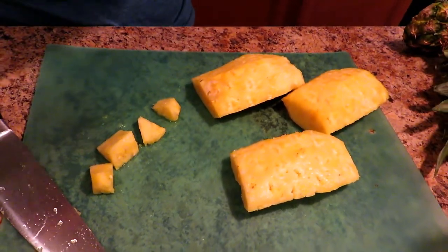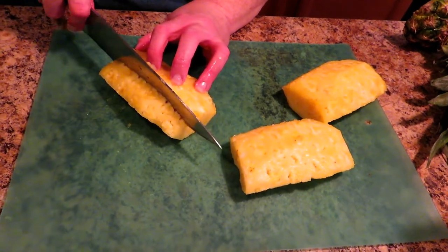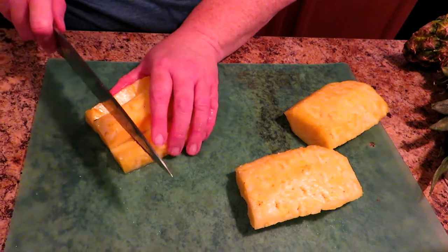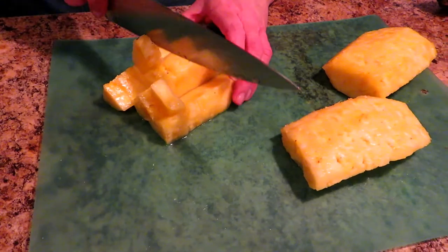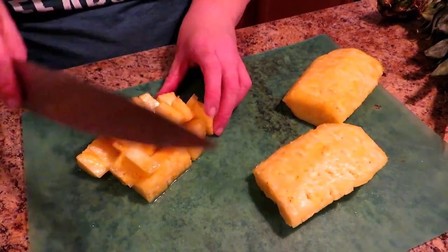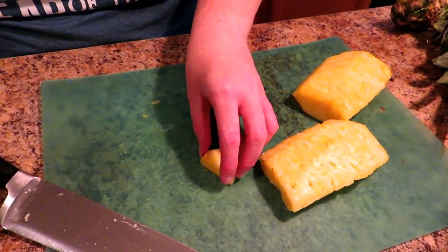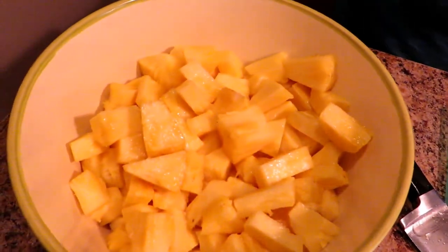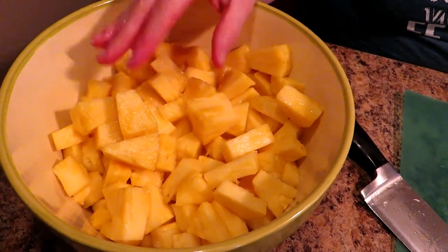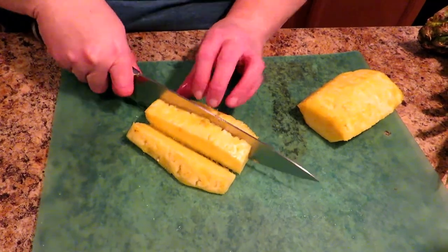You can cut them bigger or smaller. If you want crushed pineapple, crush it after canning — you really don't want to can crushed pineapple because it packs down too much and makes too much room for foodborne illnesses like botulism to grow. They can do it commercially because they have very high pressure canners. But you can easily take these chunks once canned, open the jar, mash them with a potato masher, or just pulse them in a food processor to get crushed pineapple after canning.